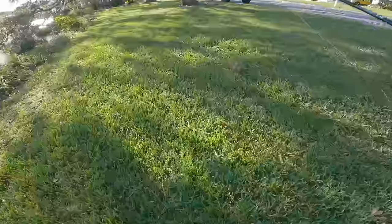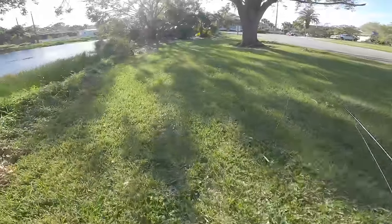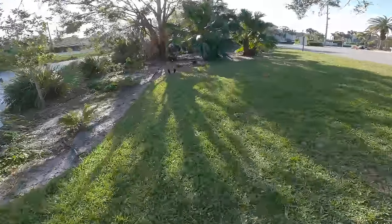No you did not! You caught a largemouth bass on the toothbrush? Shut up!